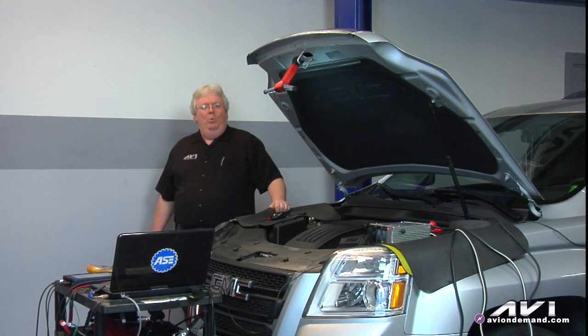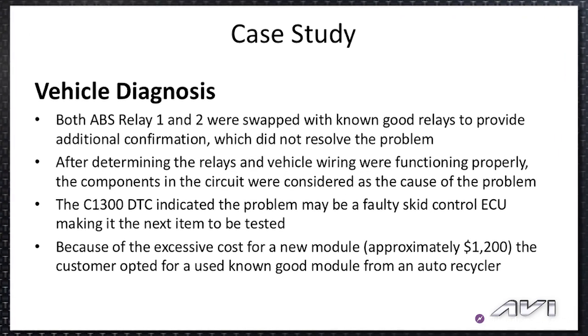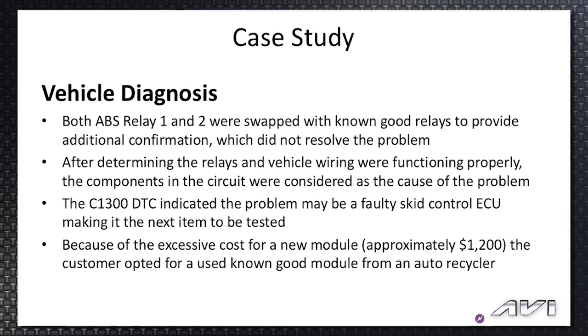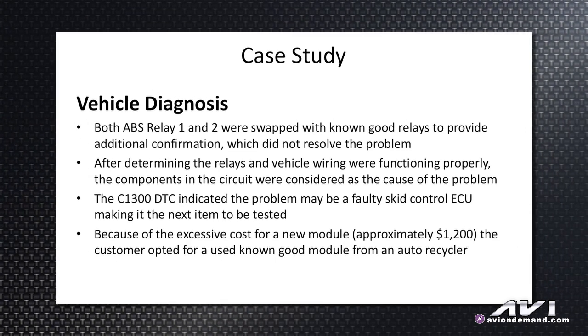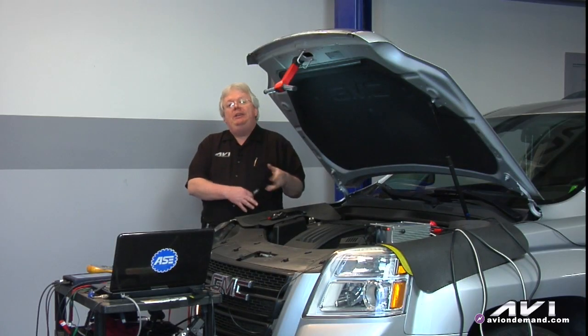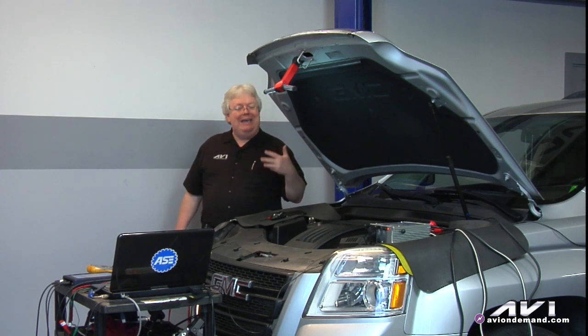I came to the conclusion that we needed an ABS skid control unit — the big expensive part, which I priced out at $1,260 wholesale from the Toyota dealership. That's what looked like was going to fix it, though I wasn't 100% certain on a complicated system like this. We ordered the part, it came in two days, put it in, and had to use the factory tool to do the vehicle stability control resets for the yaw sensor and this module. There were some resets and learns that had to be done.